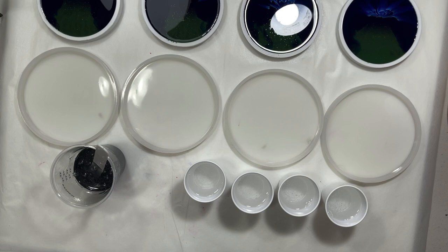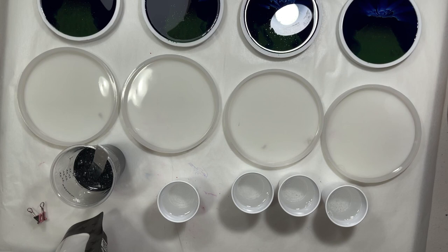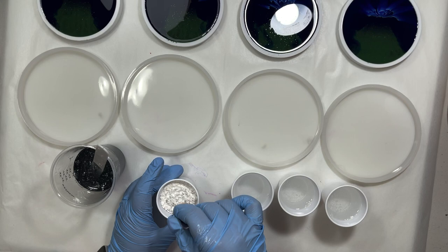Next, white mica in this cup. For the white mica I'm just using my Dualescent Luster White. I'm just going to put two scoops in here — it's not very scientific. Mix this up. This cup's pretty full, got to be careful.